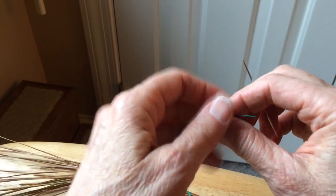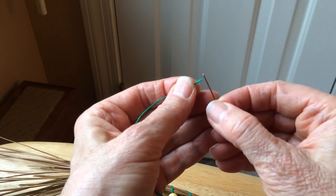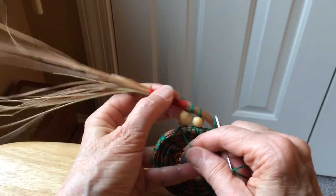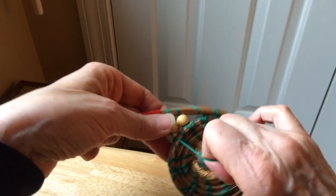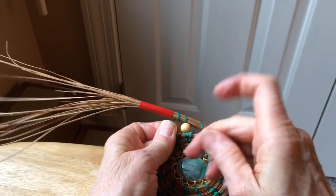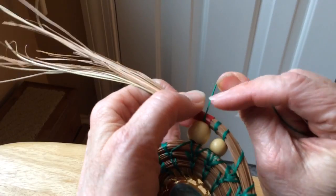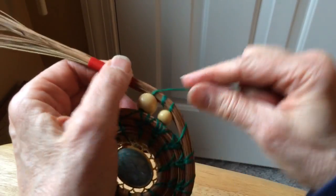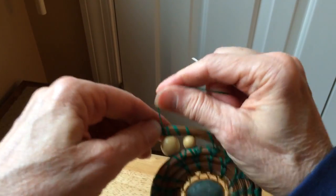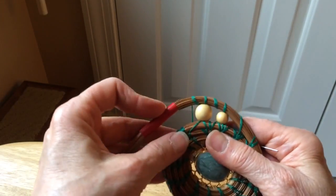Now I'm coming undone — I don't have enough thread. I should have started a new piece, but this is just my work piece when I'm demonstrating things. Come back up through the bead, and then again take one wrap, and continue on with my next bead.